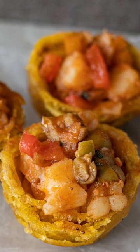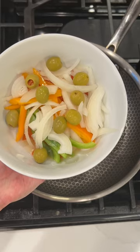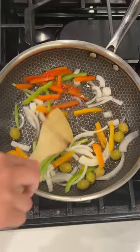Beer stewed shrimp and plantain cups. You're going to start by seasoning your shrimp, which I will put on the post.